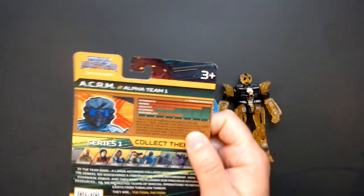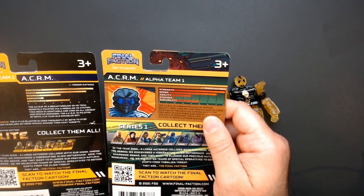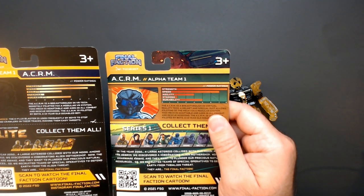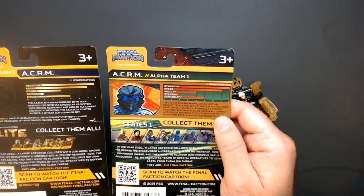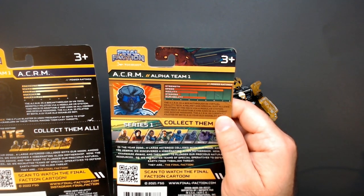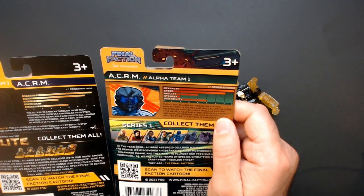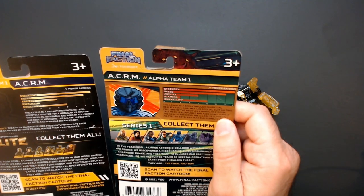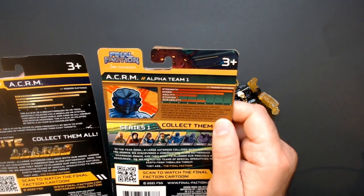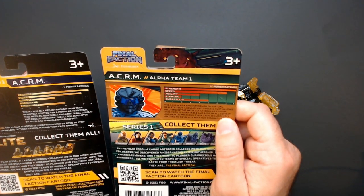Did the ratings change? Let's see. Looks identical to me. Strength is maxed. Speed 7. Agility - wait a minute - agility is 4. Stamina: 2 and 2. Durability is 5 and 5.